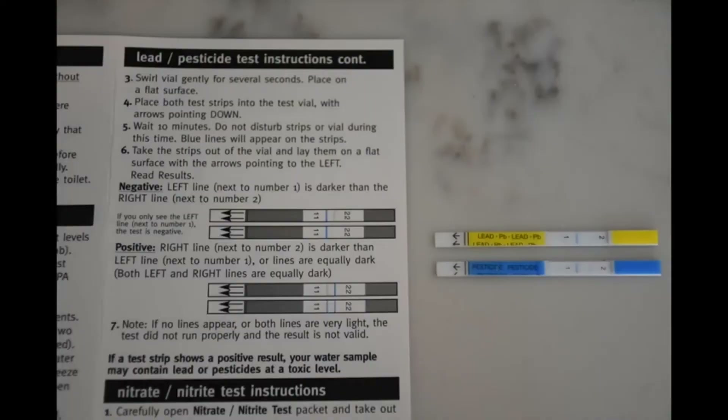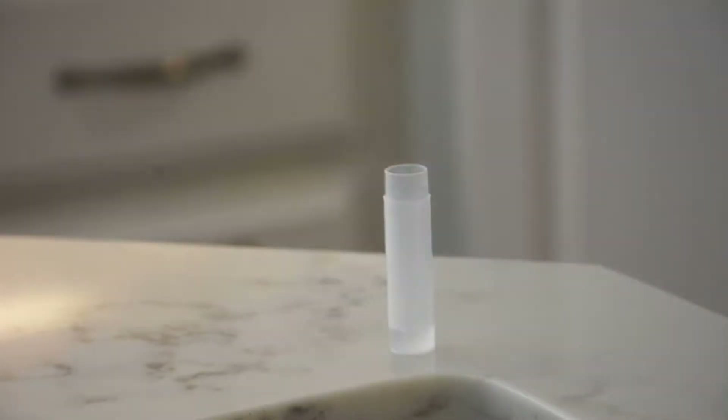With so many strips, you can easily stay up to date on the efficiency of your water softener. The strips are also incredibly simple to use. They provide you with instant, reliable results. The provided instructions are clear and concise. Simply dip the strip and compare it with the color-coded chart found on the bottle.